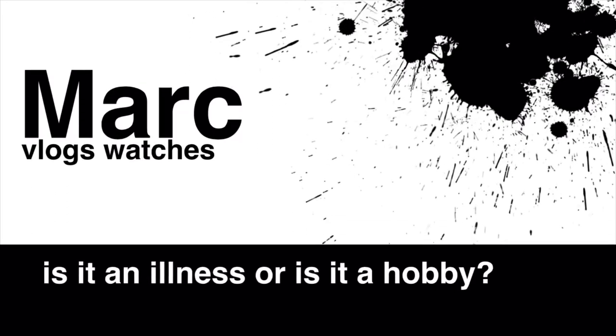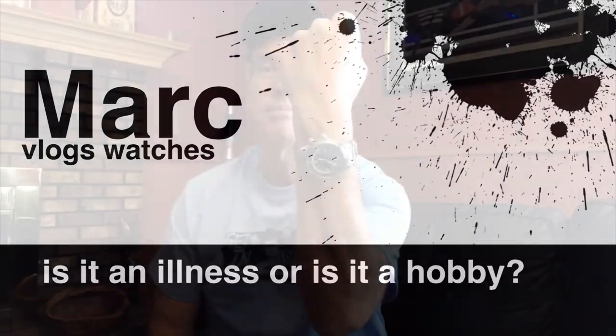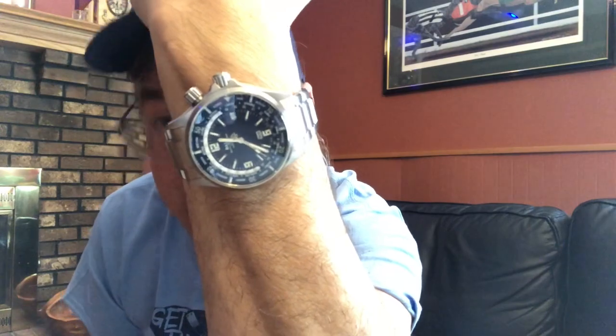That reminds me, we should probably get the quick fist watch check out of the way, so let's do that right now. I'm wearing the Ball World Timer with a dive bezel — it's tritium tubes, it's all lit up all night, it's a very fun watch and it has the day-date. This is about as much fun as you can have for under $1,500.